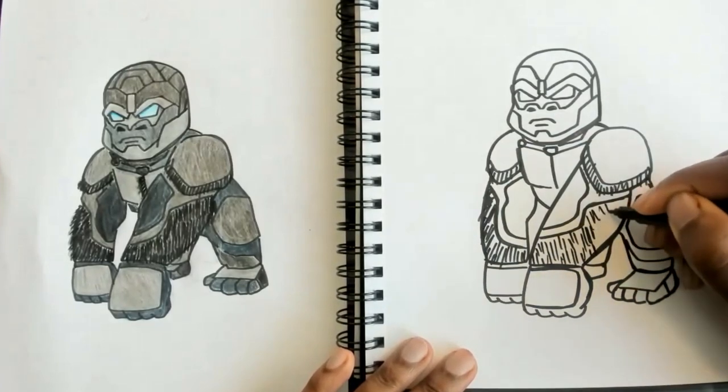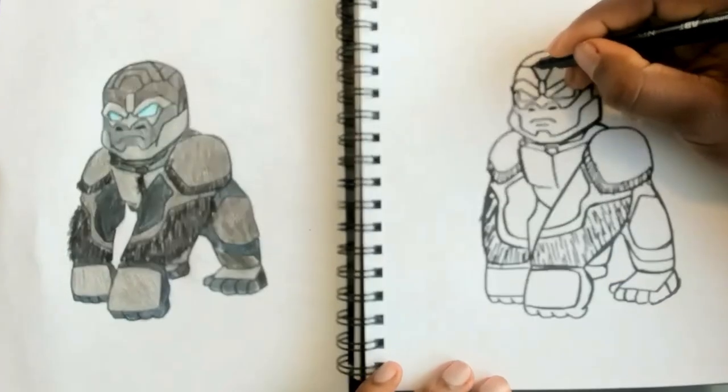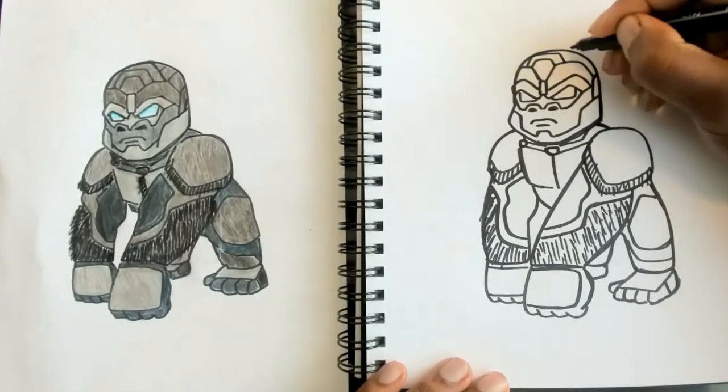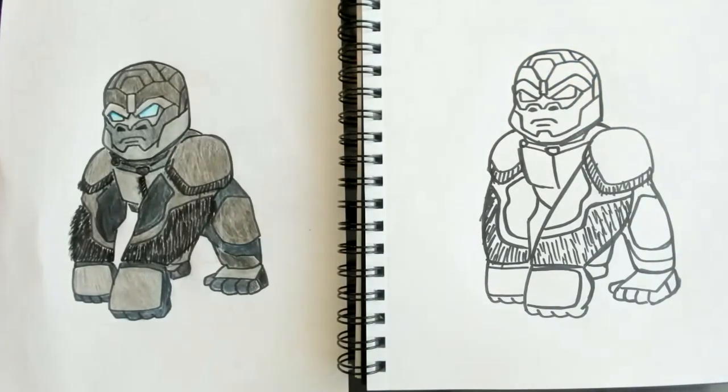Alright, and once you've got that, you actually have this little piece here, and once you have that, you have your Optimus Primal! So we're going to go ahead and get ready to color our drawings — we can grab our colored pencils, crayons, and markers and have some fun.